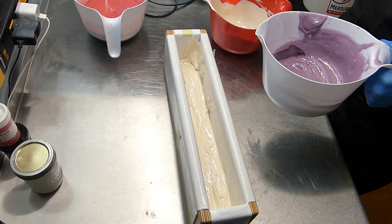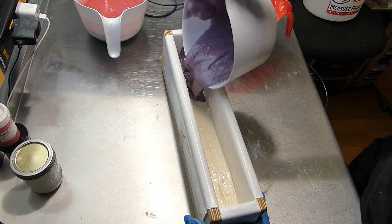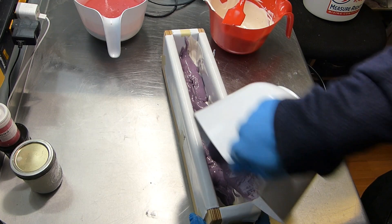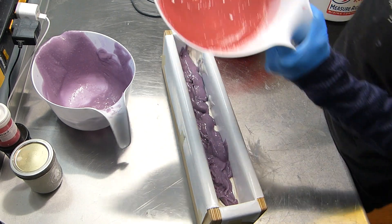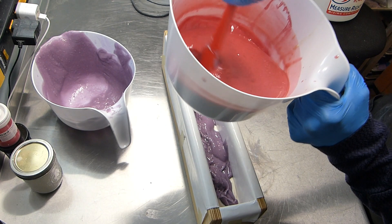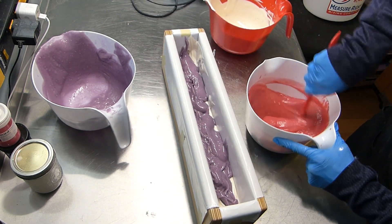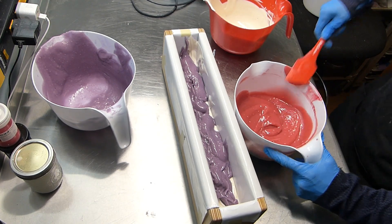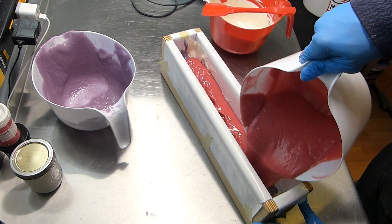We're going to not do a drop swirl — I'm going to do something else. We'll just get it in. Like a big solid mass — it just wants to slide out of the bowl. So worth it. I do say that over and over. So worth it.